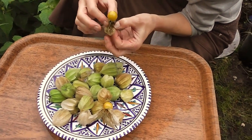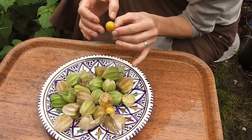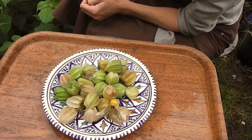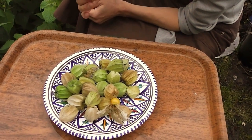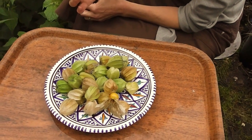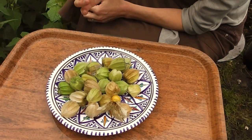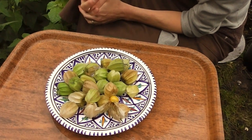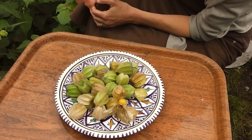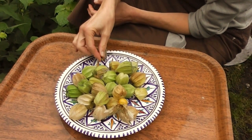There's one — it looks juicy and nice. I think they're nicer when they're a little bit not overripe. I don't like the taste when they're overripe, but when they're just coming ripe I think they're nice. They're quite citrusy, aren't they?